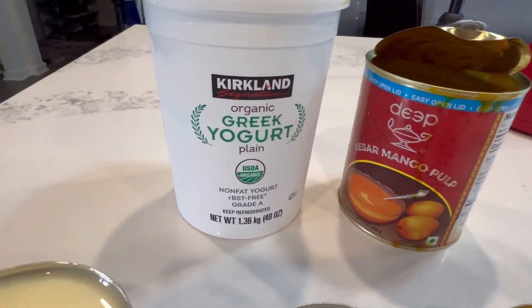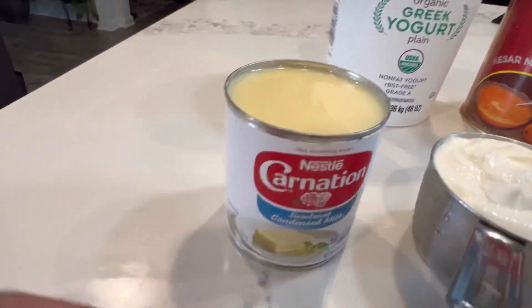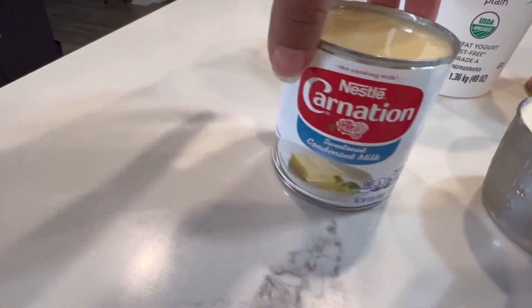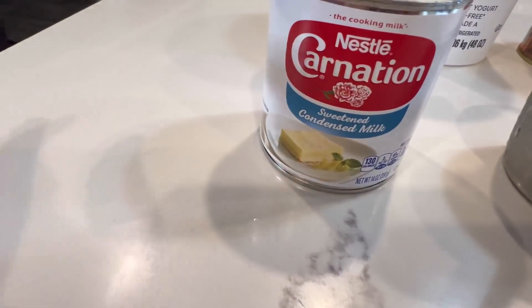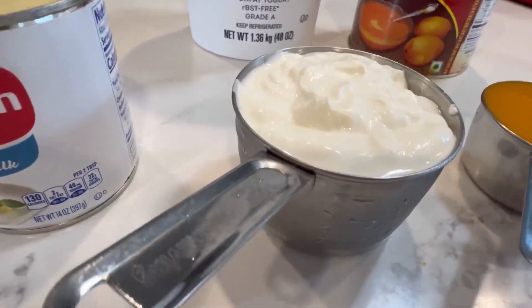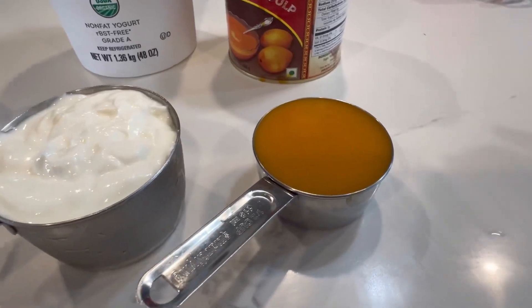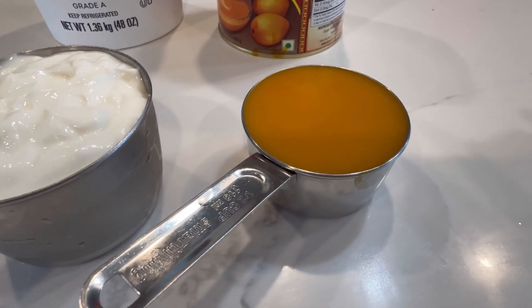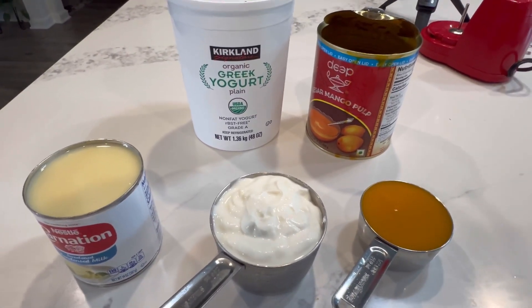I will add a deep mango pulp, then Greek yogurt. This is sweet condensed milk — I will add 1 can of 14 ounces. This is 1 cup of Greek yogurt. Then I will add 1 cup of mango pulp, and half a cup of mango pulp.